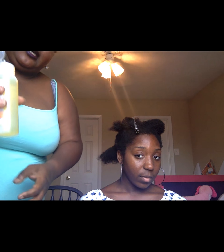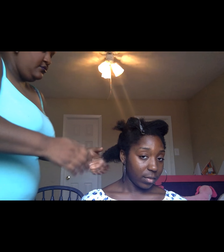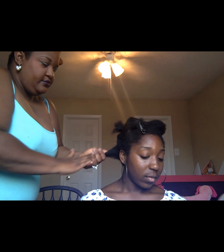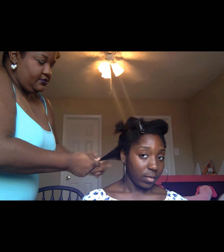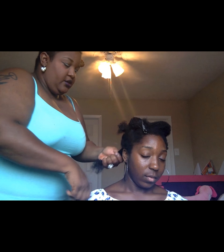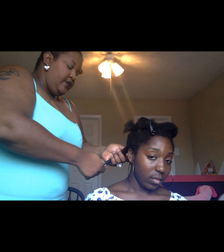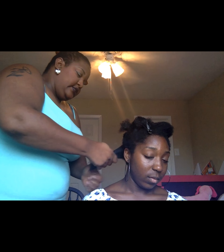Now I'm going to get started on the first part. I'm just going to take a quarter-size amount of oil in my hand and gently work it through her hair, making sure to get the ends and work it through to the root. I'm not using a regular comb — I'm literally thumb combing it, finger combing it, whatever you want to call it, and working the product in as I go.